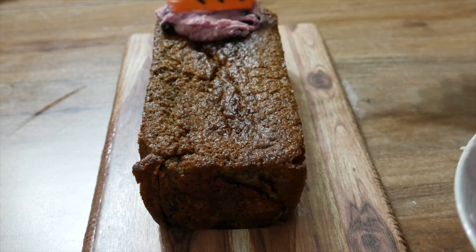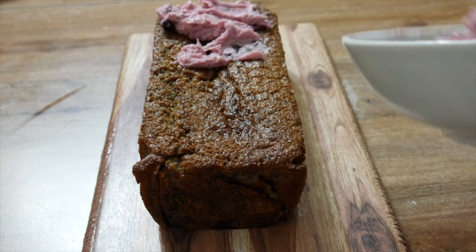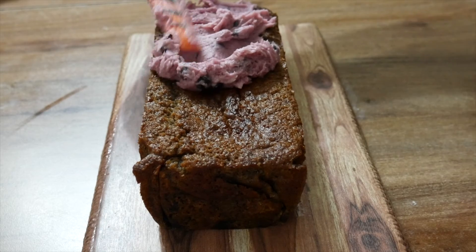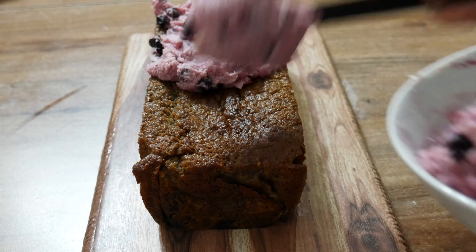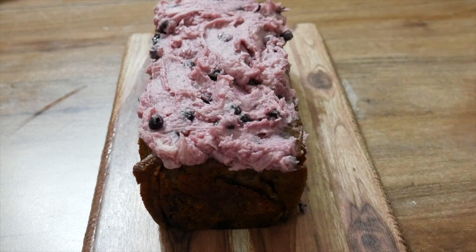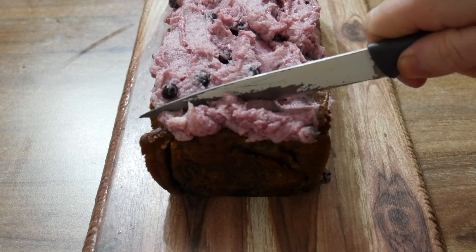Take your loaf that has been cooled and spread the buttercream icing you have prepared all over it. There we go — it's all covered. Now it's time to slice into it and enjoy.